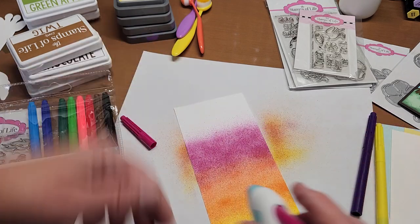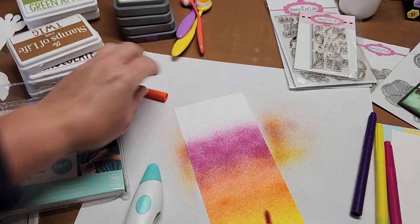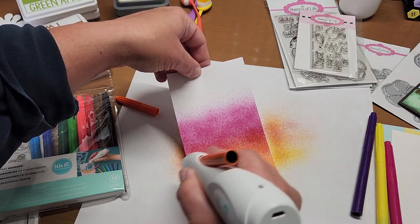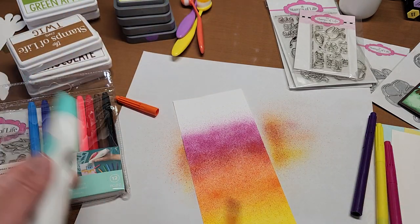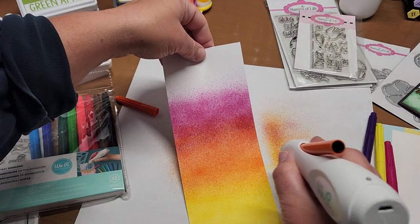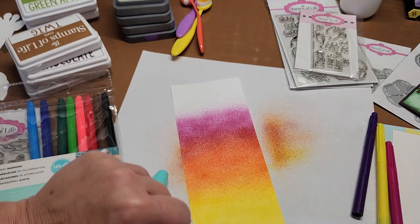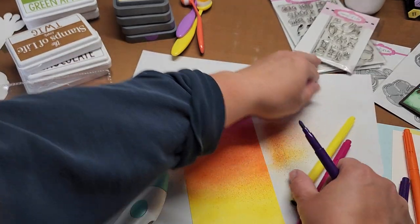It's pretty quick. Grab the last color, go over that, and it blends a little better — up and down. I might need a little bit more down here. That looks better, more blended. I'm going to use a dark purple on the top. Make sure your stuff is out of the way so you're not getting ink on everything.